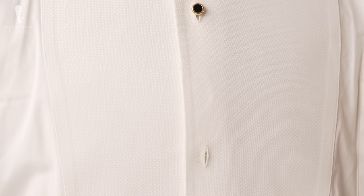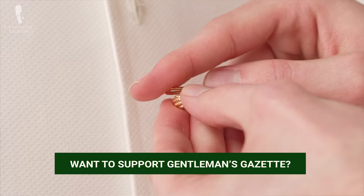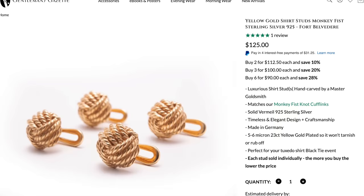In conclusion, when selecting a set of shirt studs, it's always best to avoid anything that's tacky or over the top and stick with things that are elegant, subtle, and classy. Invest in quality in terms of both appearance and durability, and make sure to keep your studs safe. If you shop at Fort Belvedere, we're confident that you'll be able to meet all of these criteria successfully and make yourself into the best stud of all.